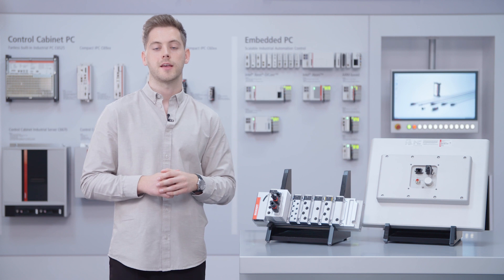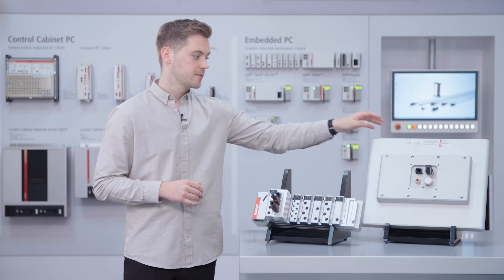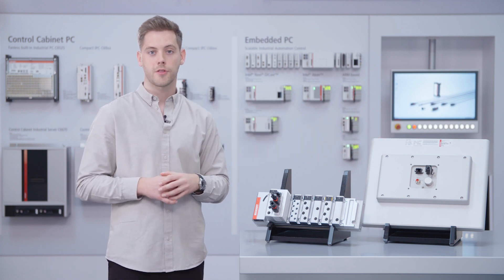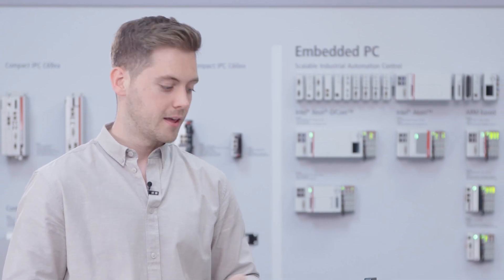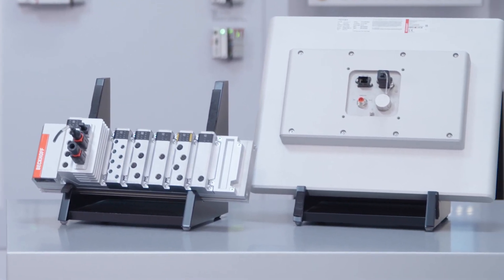Beckhoff has already gained good experience with the push-pull technology in the field, thanks to all control panels. Also in future we are planning further products with these interfaces. One good example is the MX system, where you can find various push-pull interfaces.